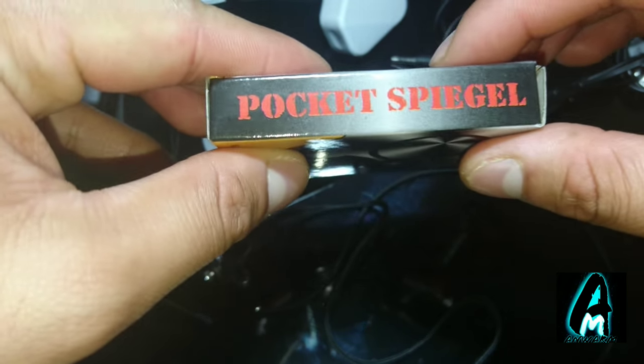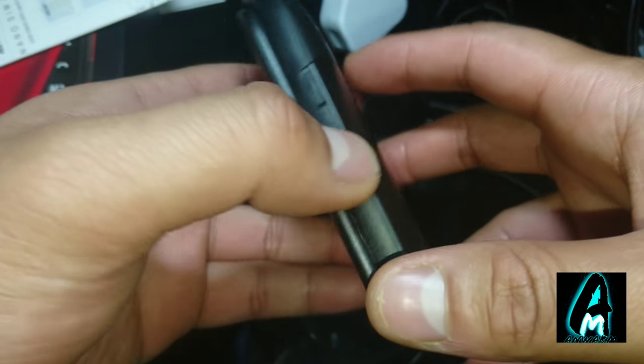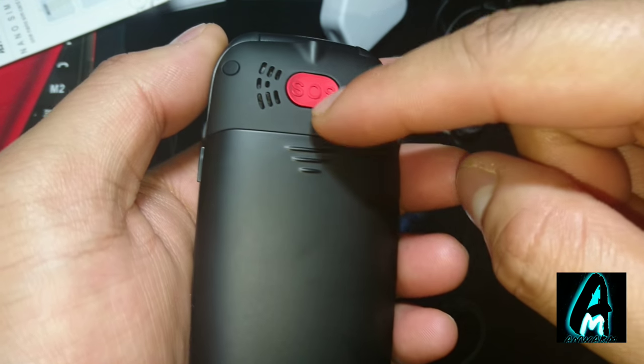It also comes with a pocket case as well, so they do provide a lot of accessories with this phone. Now, one of the key features is that it has an SOS button at the back.